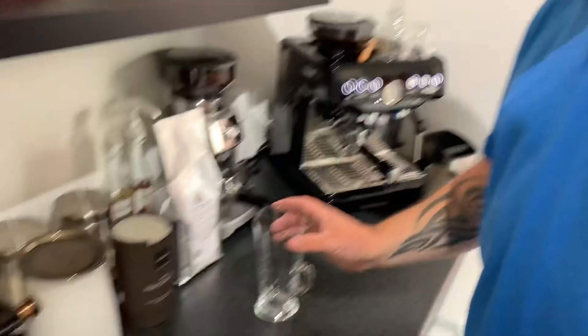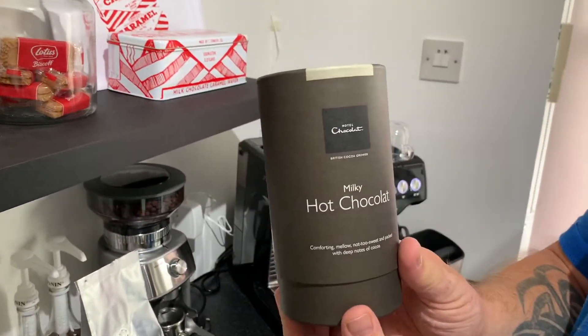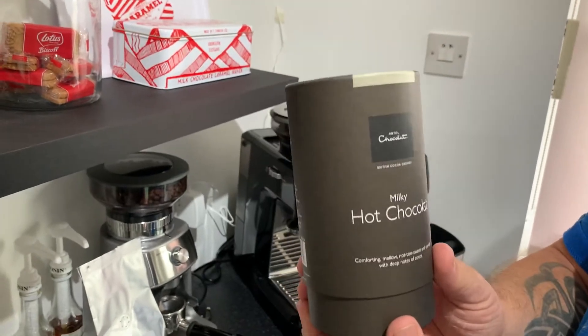Now in most coffee shops or restaurants where you have a mocha, they will add a chocolate flavoured syrup or a chocolate sauce to the espresso shot and add the milk. Today I'm making mine with hot chocolate. I'm using milky hot chocolate from Hotel Chocolat, one of my favourite places.